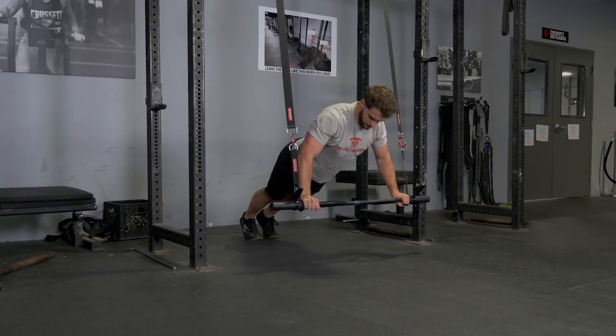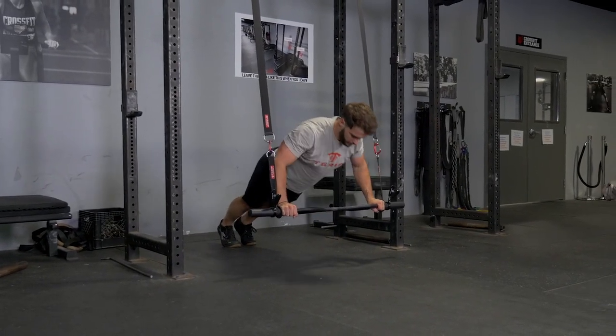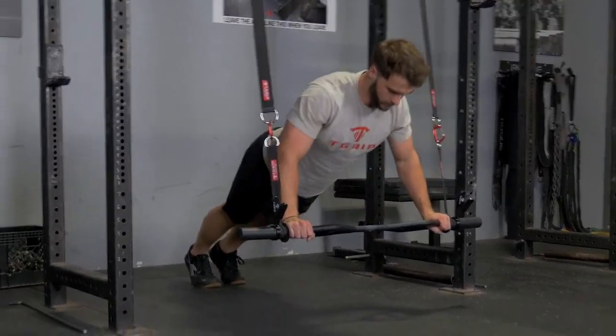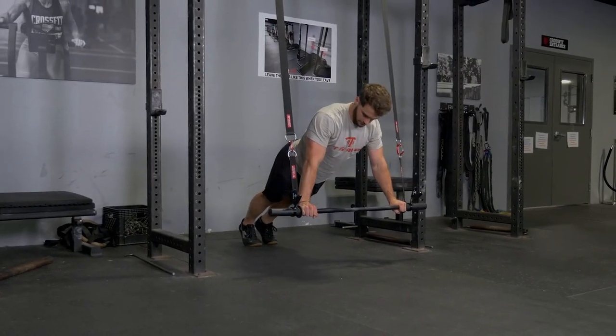Begin the exercise with your arms extended in front of you, body as close to parallel with the floor as possible. Lower down, bringing the T-grip bar to your lower ribs, and then press back up.